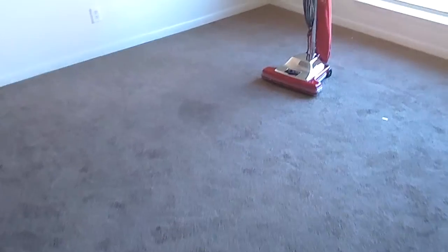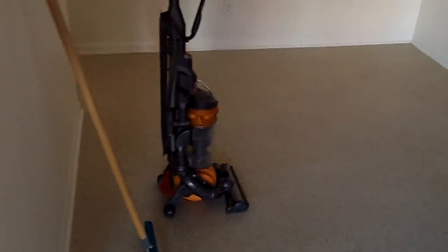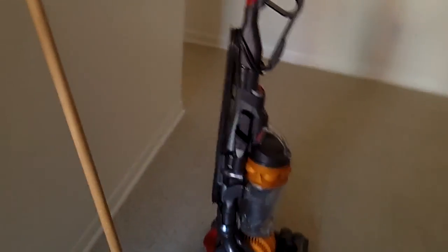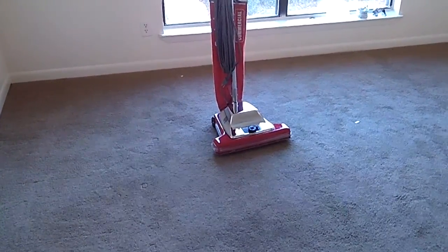We'll go around and rake everything and then we'll start our pre-vacuum. For the pre-vacuum today, we're going to use the SC-899 and we're going to use our Dyson to go around and do all of the edges first. We just use the wand and get all the edges real good. Then we'll show you the vacuum and pre-vacuuming with the SC-899. Stay tuned.